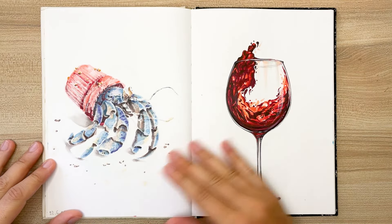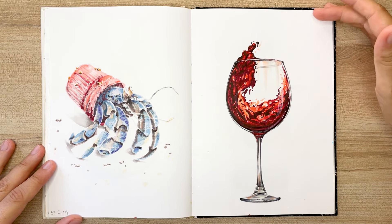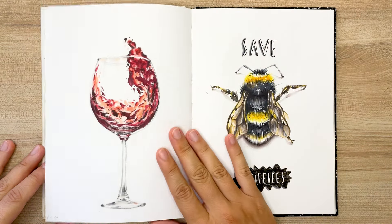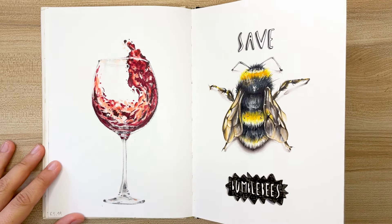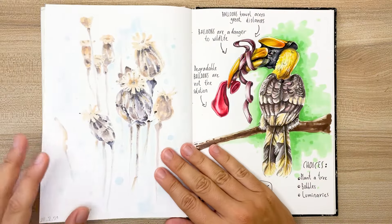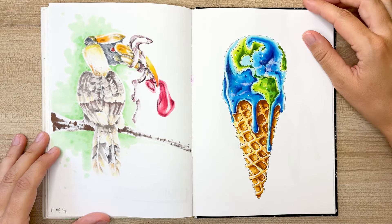In this drawing, I challenged myself to capture the complex waves and splashes of wine. I used all shades of red I had in my collection. It proved to be a difficult task and I wasn't entirely pleased with the outcome, but I'm happy with how I managed to render the texture of the glass. A bumblebee. During this period, I created a lot of work centered around the issue of pollution. I was particularly passionate about using my art to raise awareness about the negative impact of pollution on our environment. I believe that as an artist, I can use my skills to create works that not only inspire, but also make a positive impact on the world around us.